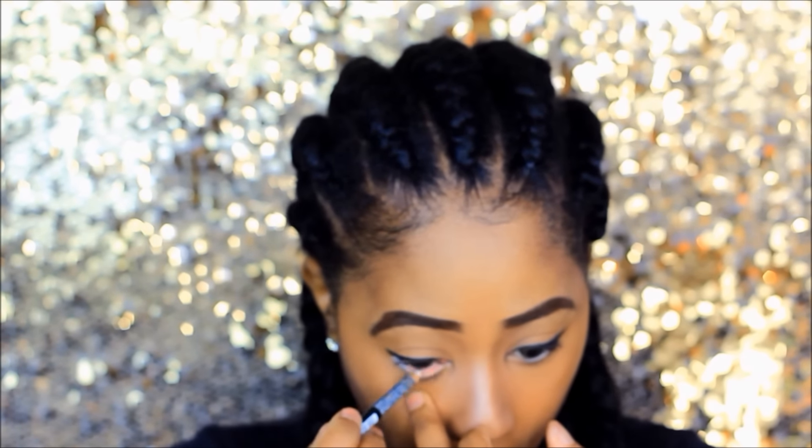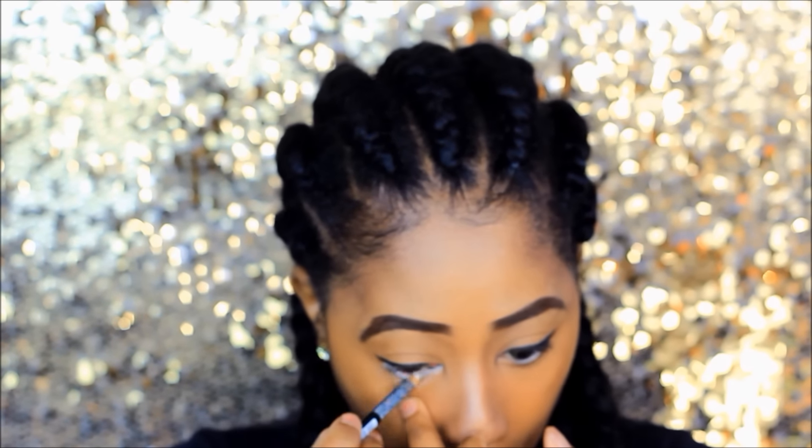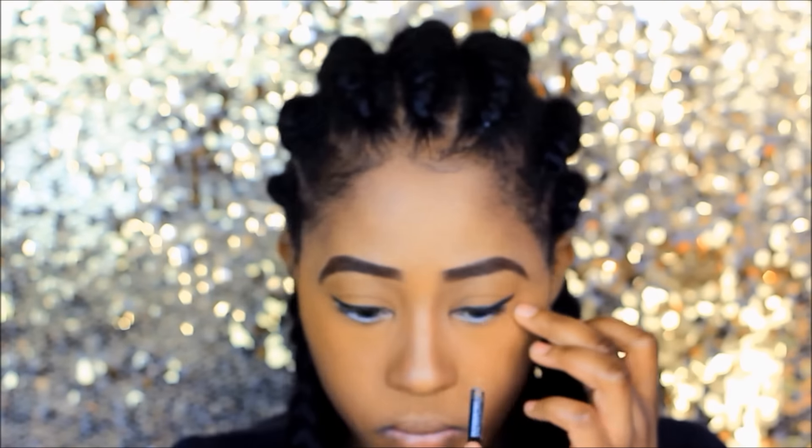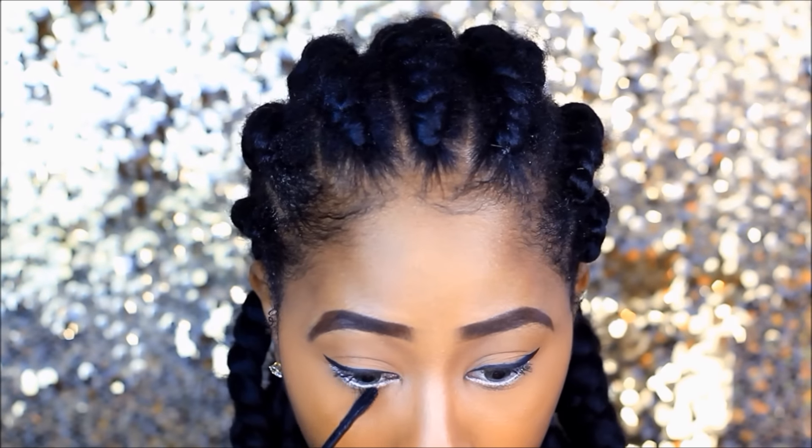I'm using some eyeliner by NYX on the bottom waterline just to make my eyes appear a bit wider. Then I'm just adding some mascara onto my eyelashes.